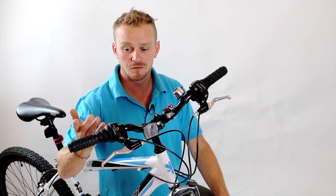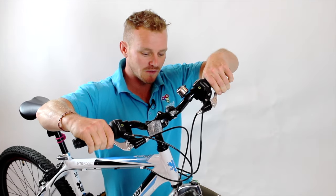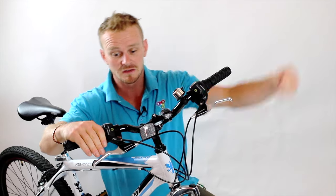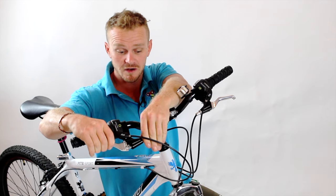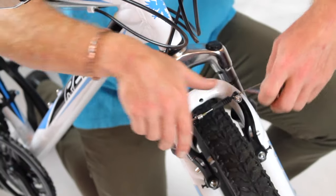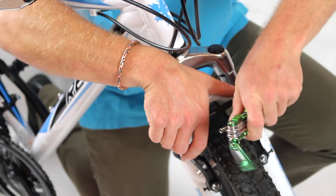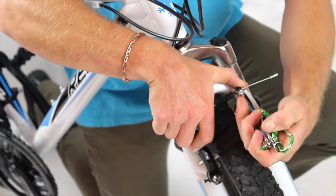When checking your brakes, there's a few things you can do. Firstly, give your brakes a good squeeze and make sure that they're engaging on the wheel. If they're not, there's a couple of things you can adjust. One is this barrel adjuster here — screw that out a little bit and it should make your brakes tighter. The other option is to use an Allen key to open this up, squeeze those brakes in a little bit and do that back up again. Now my brakes should be nice and tight.